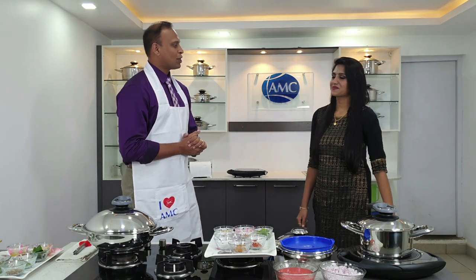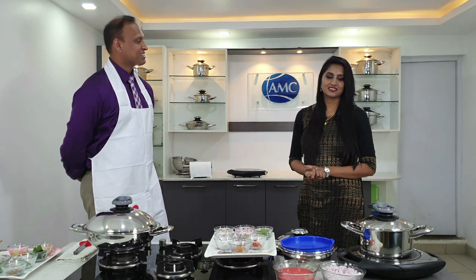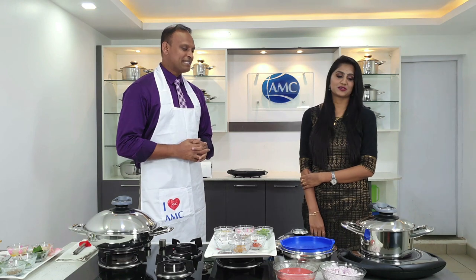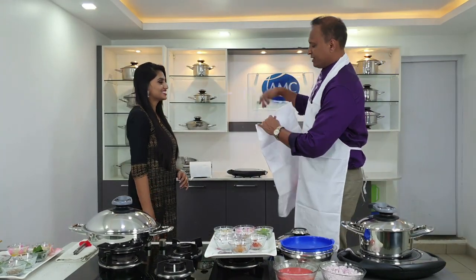So Varsha, what is your experience so far with our products? I have the full range. It makes everybody excited when they see these products. I actually started baking, which I thought was impossible for me. I started cooking recipes and they turn out so well that my in-laws love it. Your family is happy, you are happy — that's great. You will enjoy today's two exciting recipes.